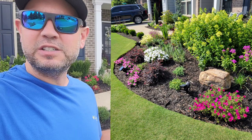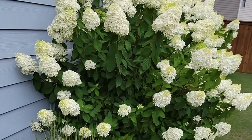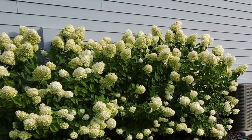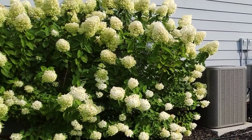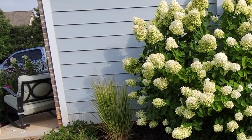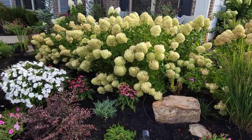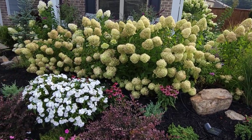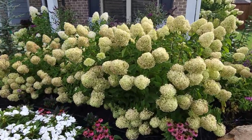Over here we have a bunch of limelight hydrangeas — these do well in sun. We had nothing on this side of the house, so they've gotten very big. We've got four of these, about three or four years old. We bought them very small but you can see how big and full they got — great coverage plant. We also have little lime hydrangeas, which don't get quite as big. They were a bright lime green color a couple weeks ago and now you can see them changing towards pink.